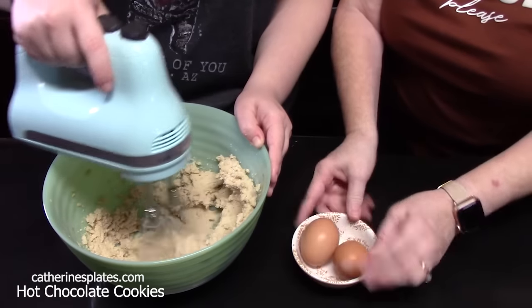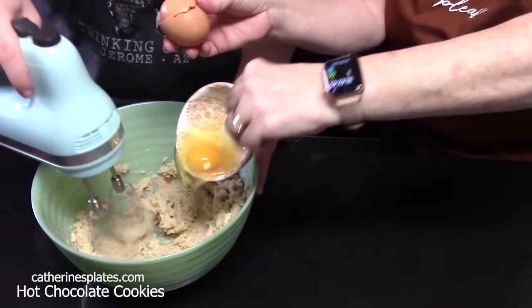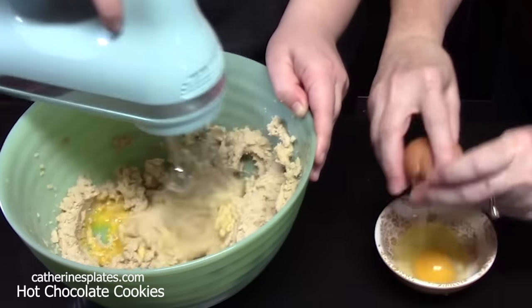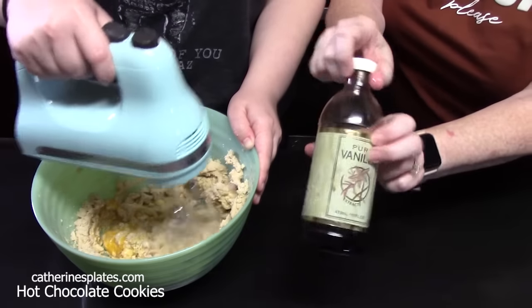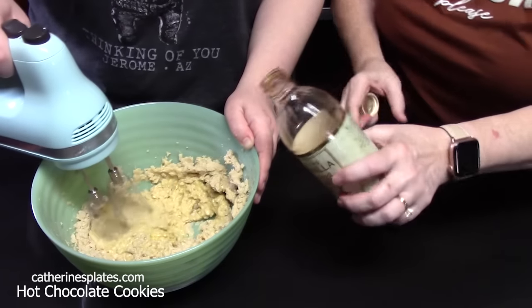I'm going to add in two eggs. I do it this way to make sure there's no shells. And then we're going to add in a little drizzle — one teaspoon of vanilla extract.